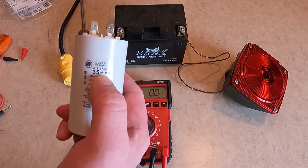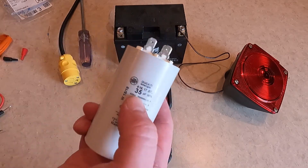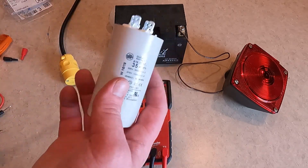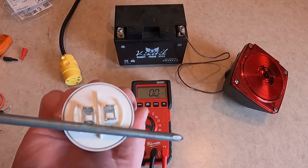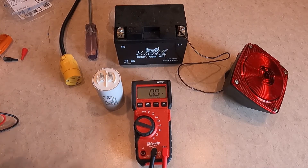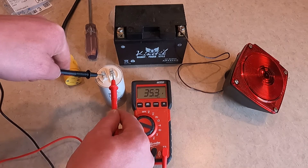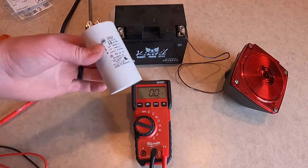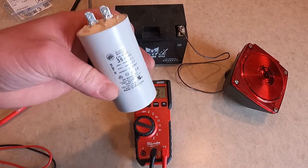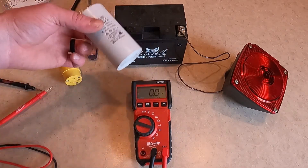The unit of measurement is µF — Micro Faraday. This one is rated at 35 µF, plus or minus 5%. First, we're going to discharge it by bridging between the two legs so we don't shock ourselves. It reads 35.3 µF, so we know this is a good capacitor — it's within spec. As I mentioned, capacitors are the most common point of failure in electric motors and capacitor-type generators; they're cheap parts and very easy to check.